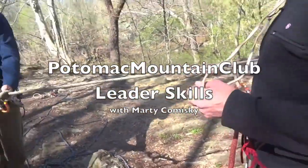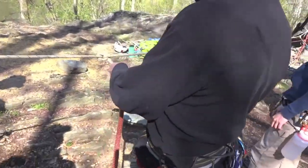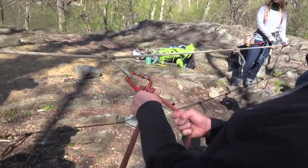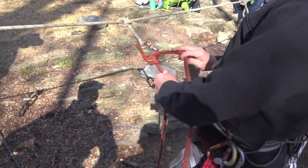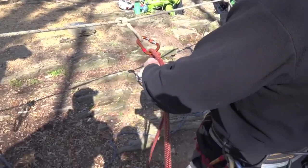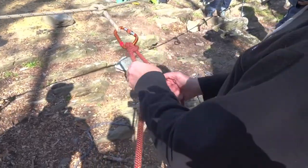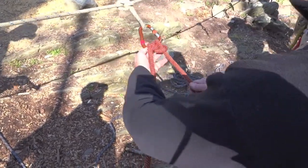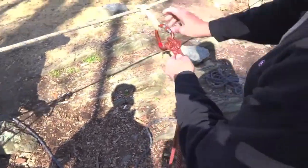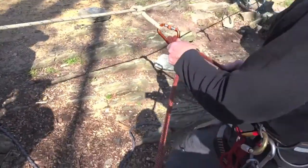Okay, I'm in belay mode. Vinnie approaches. Now Vinnie's tied in with a clove hitch and I've disengaged the munter. One more time.